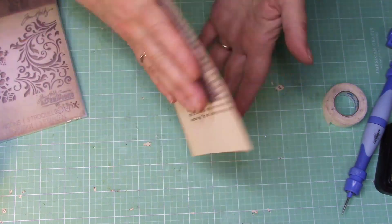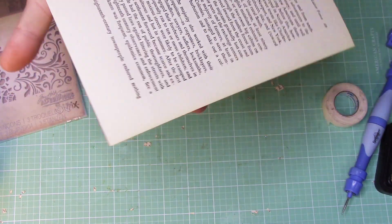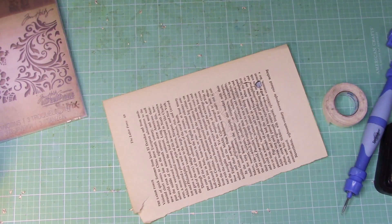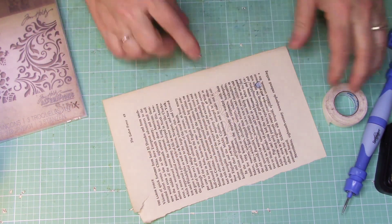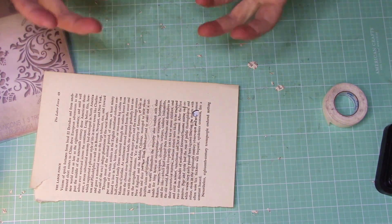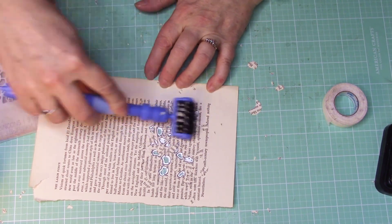Go ahead and run it through your Sizzix machine with the cutting parts facing up. When I do it through my machine, I run it through twice because these are such small little spots in there. I want to make sure it gets a good cut. Sometimes it doesn't cut completely through and it's just a mess and I have to do it again. So run it through a few times.